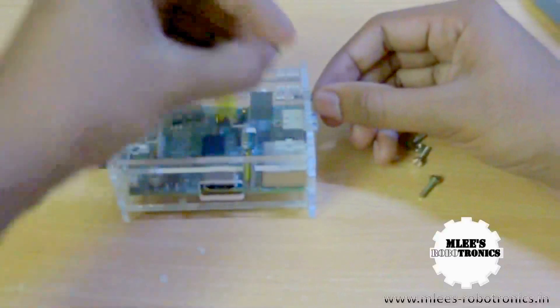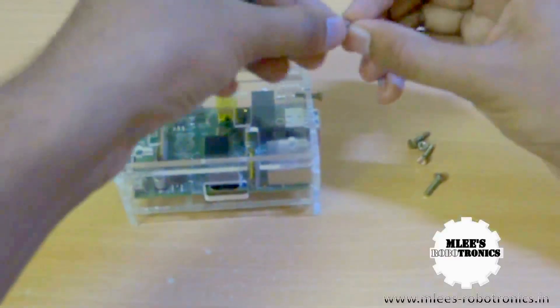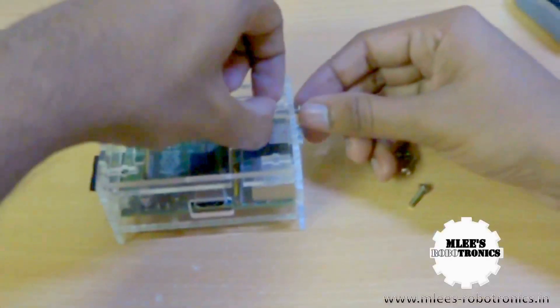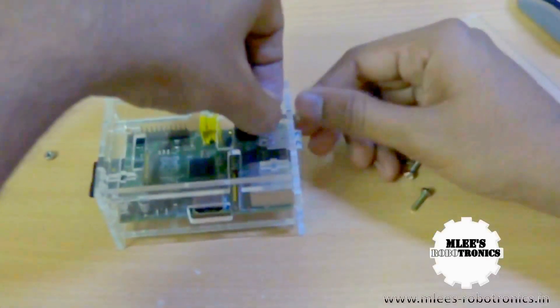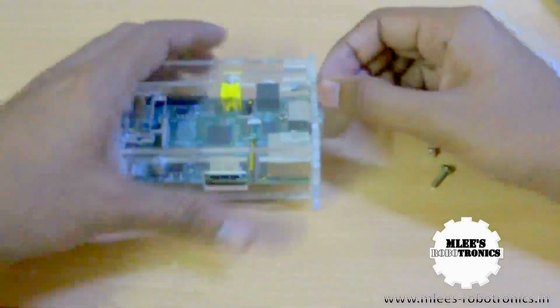You can definitely take that out — there are these bigger holes here so you can just drop them from there. One tricky thing you can do is stick the bolt using some kind of glue down there and then tighten it so it stays in place. There we have our first bolt in place.